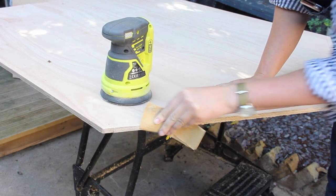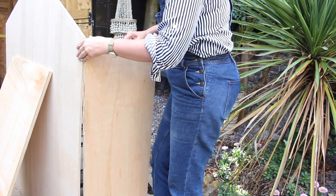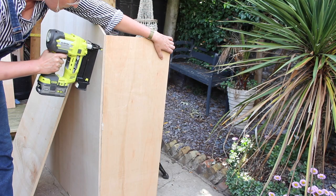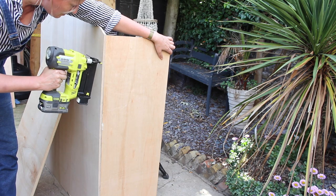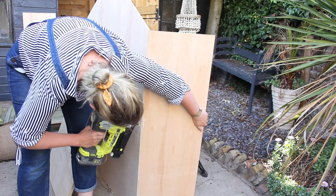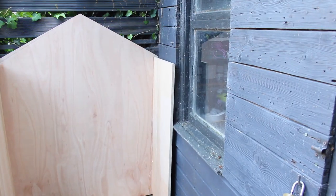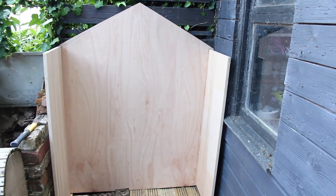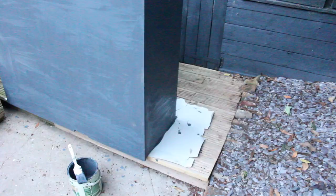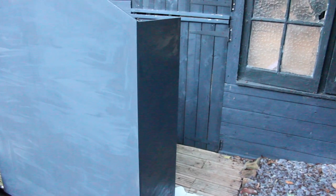Sand the edges nice and smooth — I'm doing this handheld here. Then you're going to glue the side panels to the back panel. I'm using Gorilla Wood Glue — apply a layer, press it together, and I'm using my nail gun to keep everything nicely stuck. Just a nail every 10 centimeters will do. Do the same on the other side. Here you can see both sides are glued and nailed to the back panel. I did a little check to see if it fits in the spot — it fits just fine. So I'm painting it with Cuprinol in Urban Slate, giving it one coat, letting it dry, then a second coat.